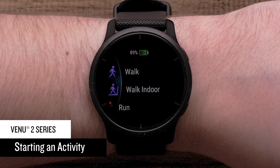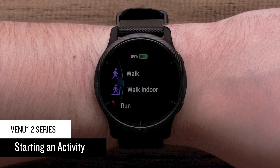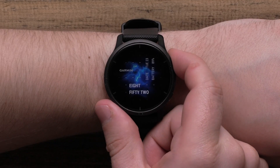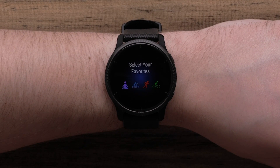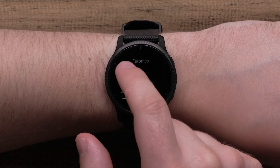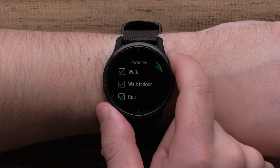Next, we'll walk you through how to start an activity. You can customize the activities available on your watch in the Garmin Connect app or on your watch. First, press the top button to access the apps and activities list. Tap individual activities to select them, then press the top button to add them to your favorites list.